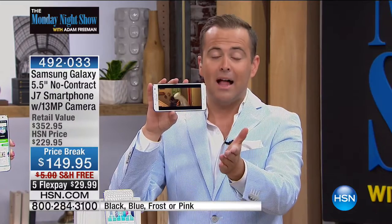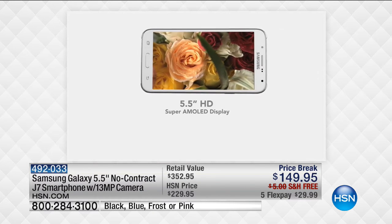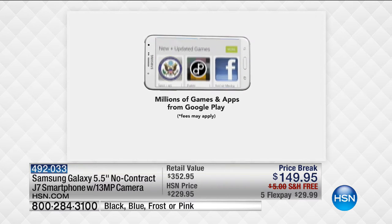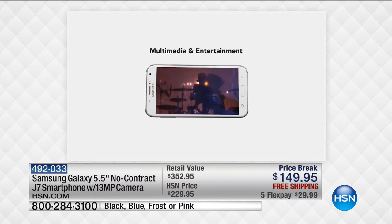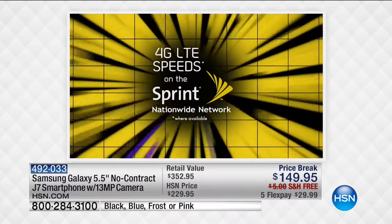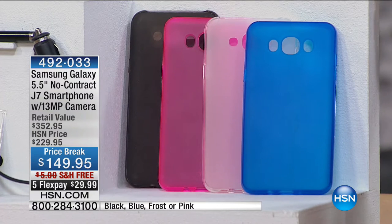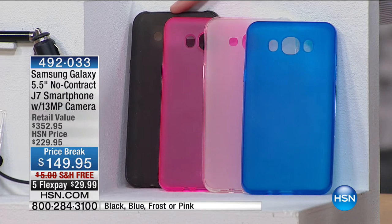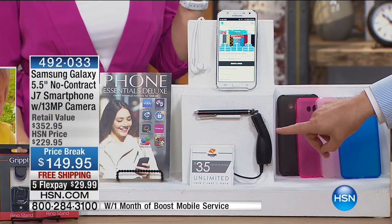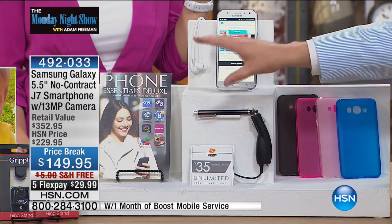I have it in my hands, and I can have it in your hands as well — with no contract, no charges, no social security number, no credit checks. I can send you a Samsung Galaxy right now for a flex pay of $29.99. Free shipping. The retail value is conservatively priced at $352. Included in your price is your choice of cover: blue, frost, pink, or black. You get the car charger, a month of unlimited service, premium essentials, great apps, great content, great fun — all included at this price.